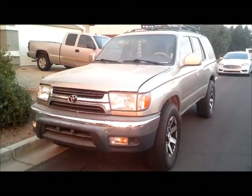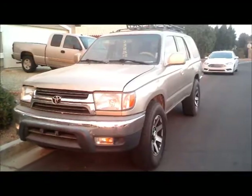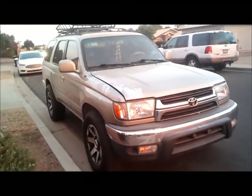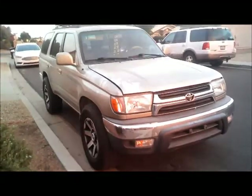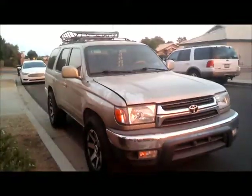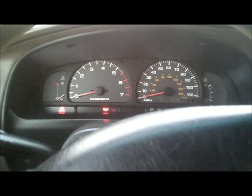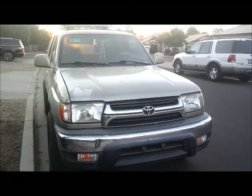This is a 2002 Toyota 4Runner. It was brought in by a tow truck and according to the owner, it needs a fuel pump. There's no check engine light and it's cranking but not starting — a crank no-start condition.